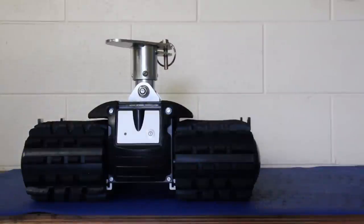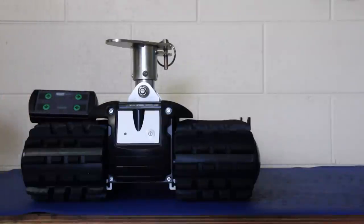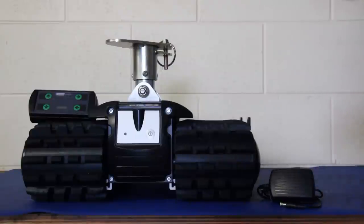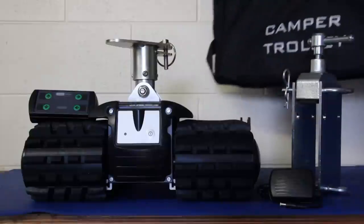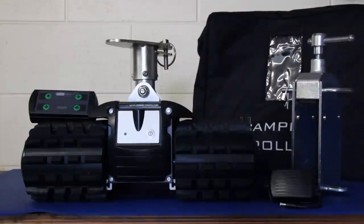Finally, in the box is the camper trolley with its suspension fixture, the wireless remote, a mains charger, the drawbar clamp, and the carry bag. There is also an optional car charger available. And if you have an off-road caravan where the drawbar is very high off the ground, you can also purchase the high lift bracket.